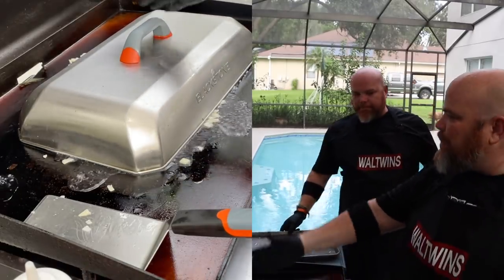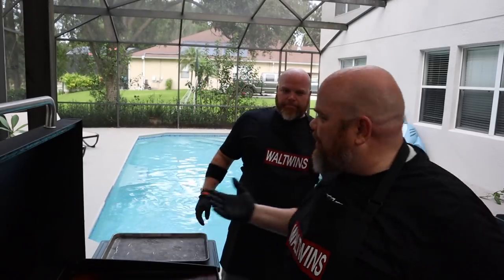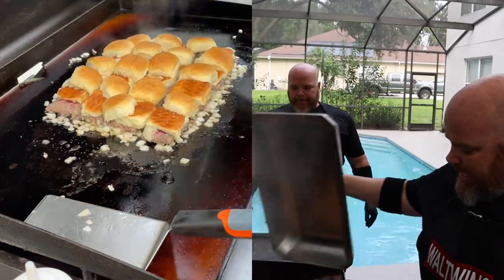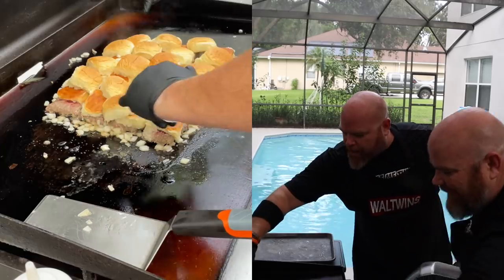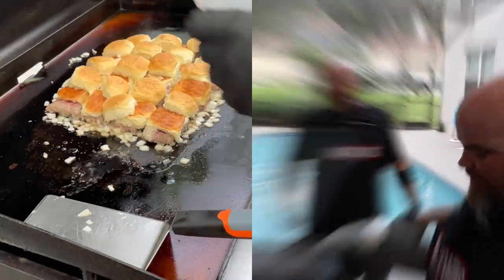We're going to give that three or four minutes. Here's what we've learned: you don't flip these at all. We're going to wait until the burgers are cooked all the way through. It's been about three minutes — let's take a gander and see where we're at. It is cooking through, there's some juice right here, so we do need a little more time. I'm going to give it more steam.